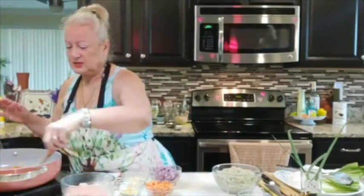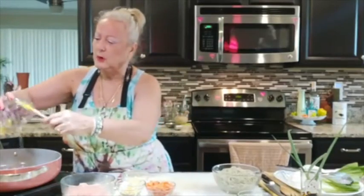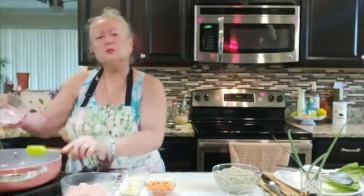This is going to give such deliciousness. I'm going to add my wonderful red onions. My mother would start with onions first, and my father would add peppers first — so I grew up not knowing which one goes first.